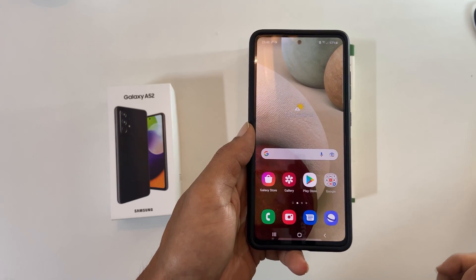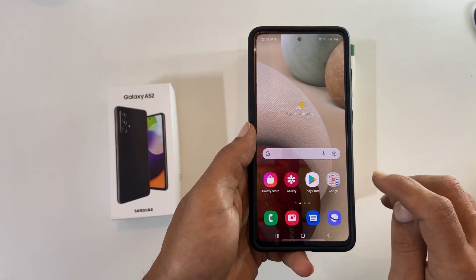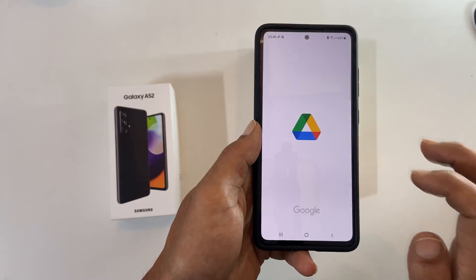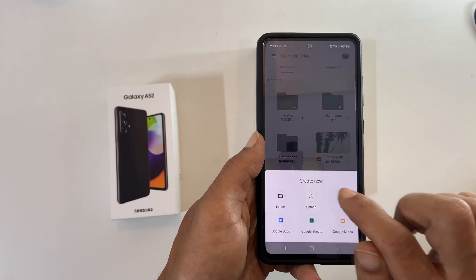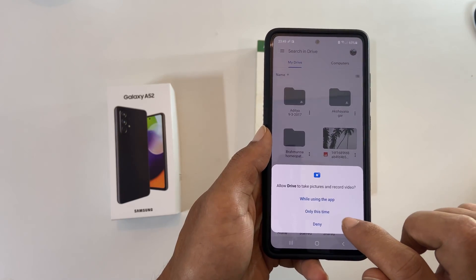The advantage of using this method is you can scan multiple pages into one PDF. To use this method, launch Google Drive and then tap this plus icon. Here you have the option to scan — select it. You need to allow the drive to take pictures and record video.